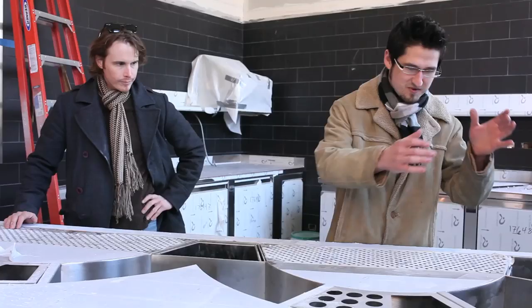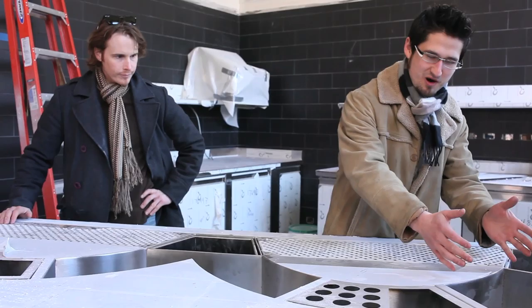Your bottles, to your garnish, to your ice, to your bar tools, to your shaker tins — everything is in the same vicinity, and then it's replicated five times.